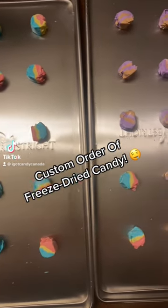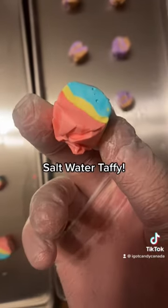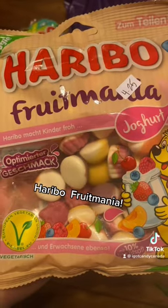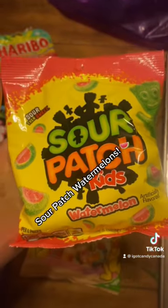Custom order of freeze dried candy: salt water taffy, Trollis, Haribo fruit mania, Haribo sour mix, and sour patch watermelons.